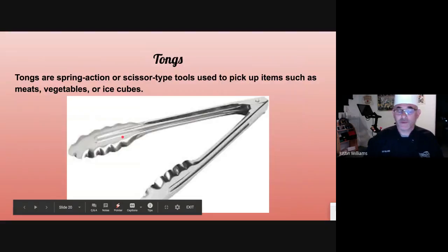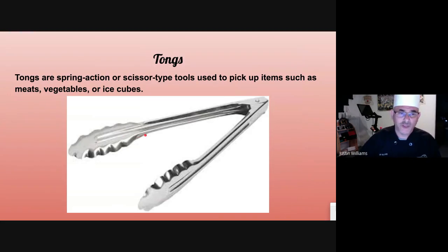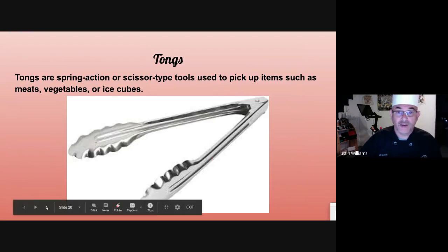Tongs. Like I said before, the chef's fork was the big thing chefs used to use — it was their right hand. Now the big thing is tongs. I'm never working on a hot line without a good, solid pair of tongs.